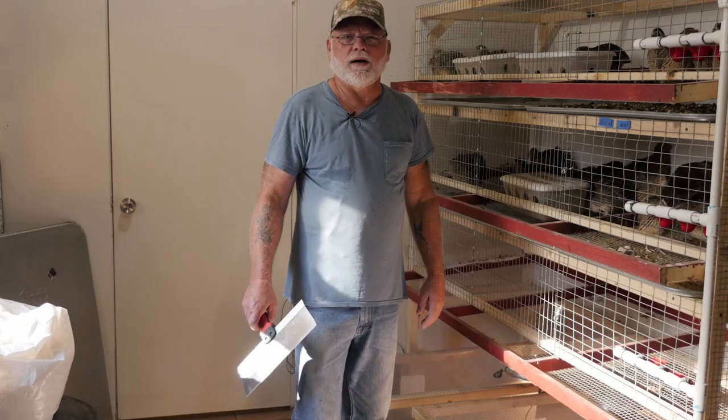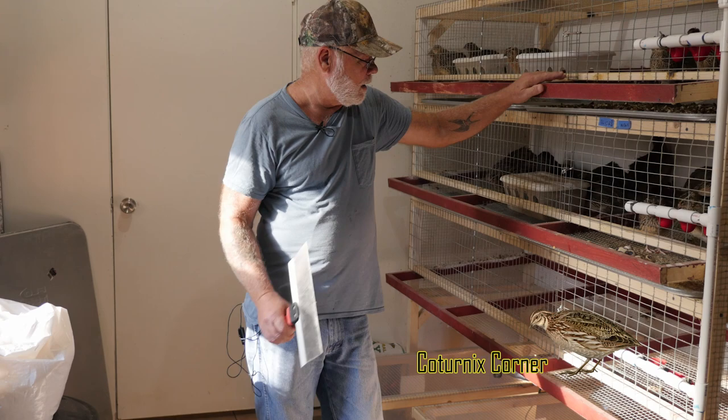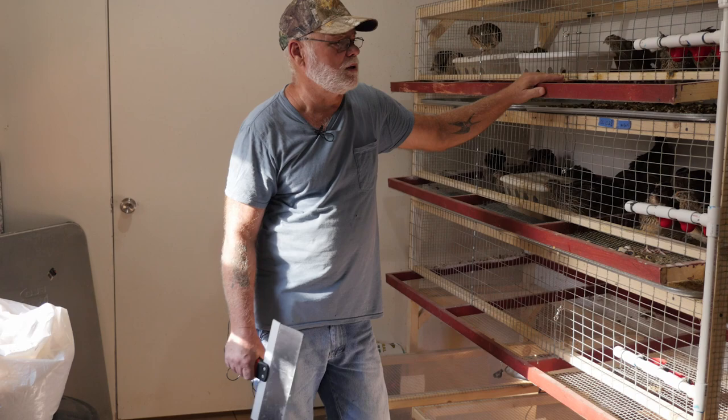Morning guys, welcome to Caternix Corner. My name is Terry and today is cage cleaning day. I just wanted to show you real quick what my setup is as far as cleaning cage, my routine, and what I use to keep the smell down and the type of trays and whatnot.